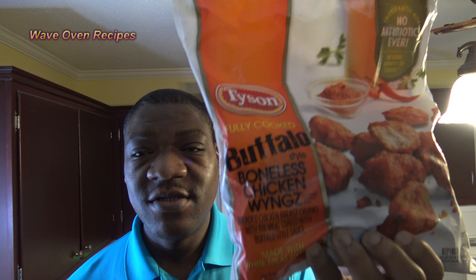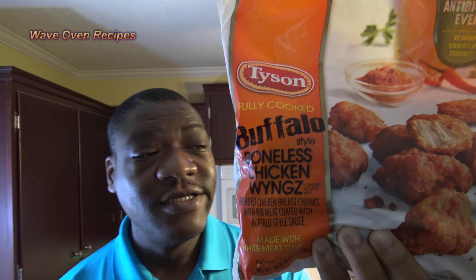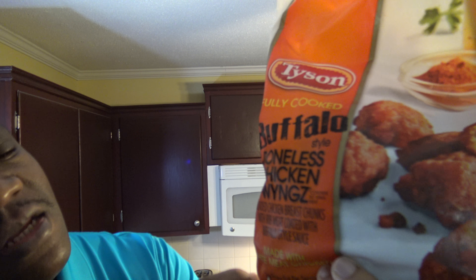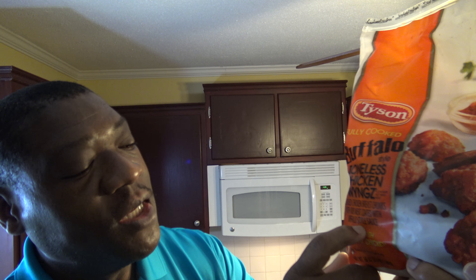Hi, it's Starnell with Waylon Recipes. I've got myself some Tyson boneless wings. You notice they misspell the word wings with W-Y-N-G-Z. That's because it's not really wing meat at all — it's breaded chicken breast chunks with rib meat coated in buffalo-style sauce.